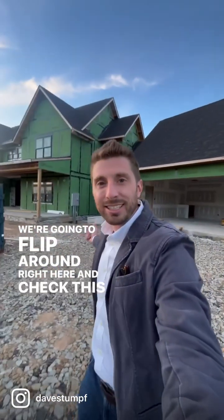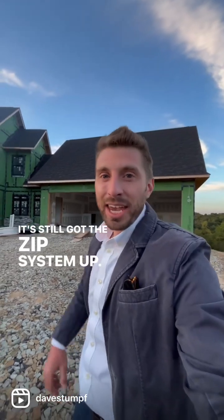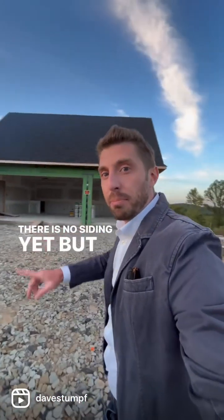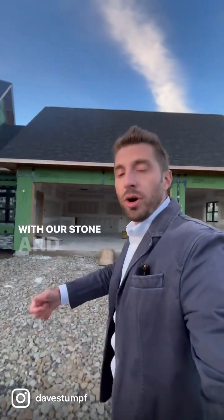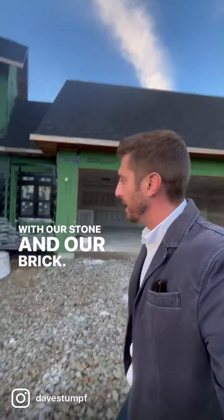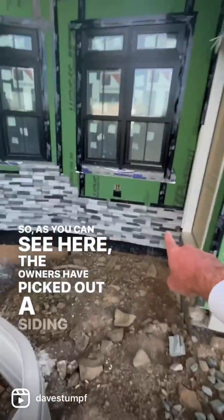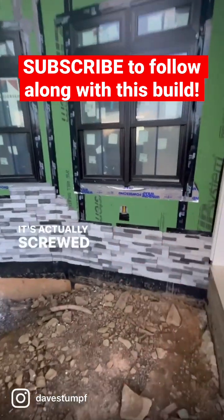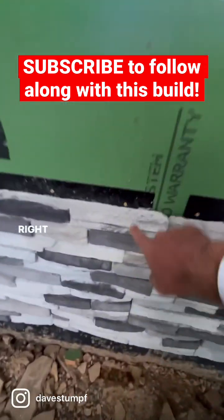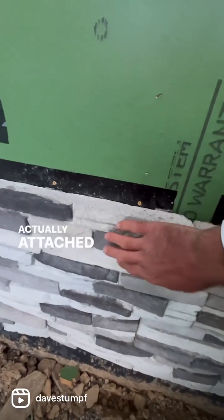We're going to flip around right here and check this out. That's right, it's still got the zip system up there — there's no siding yet, but there has been a lot of progress with our stone and brick. As you can see here, the owners have picked out a faux stone; it's actually screwed into place. You can see these anchor screws — it's attached to the back of this.